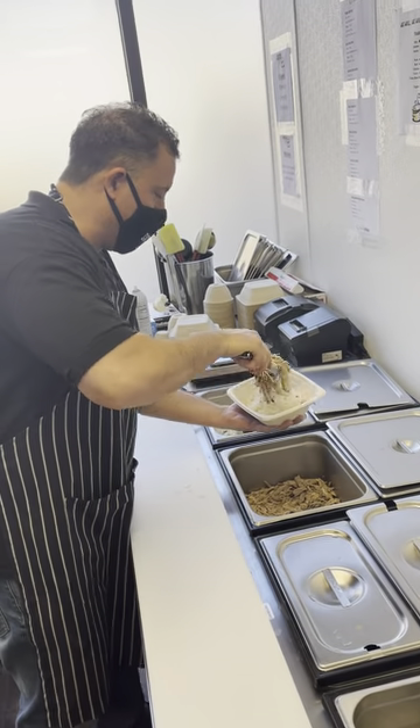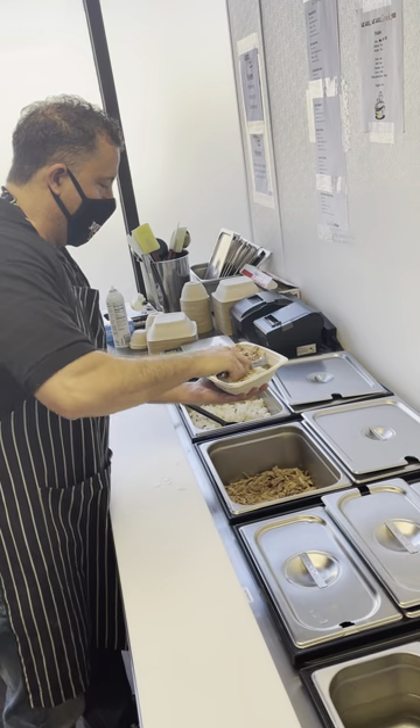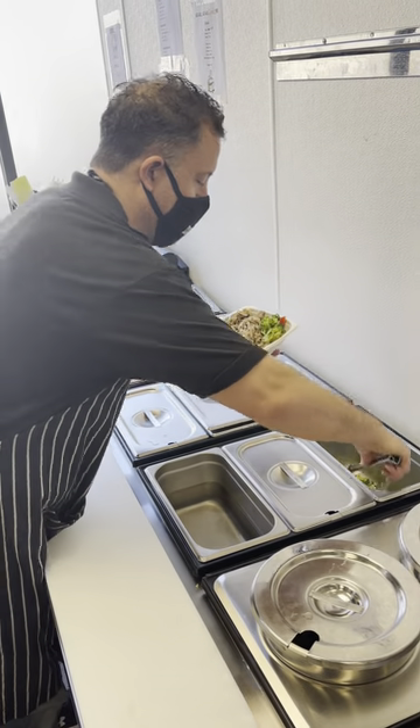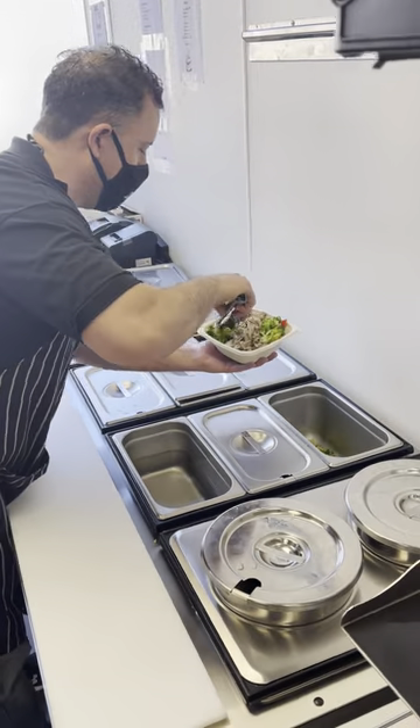So you have some Thai jasmine fried rice, about eight ounces of slow-cooked pork. We're going to add some of our sautéed veggies — an ample amount, because everyone needs to eat their veggies.